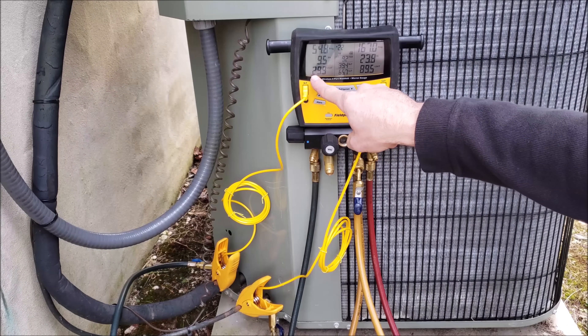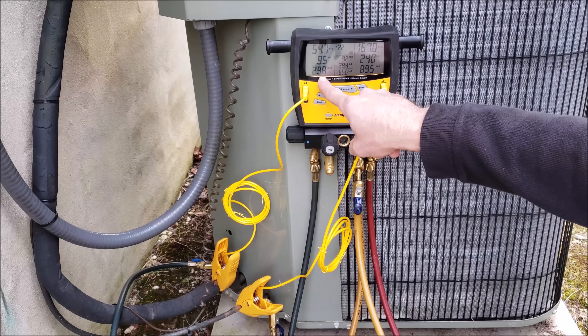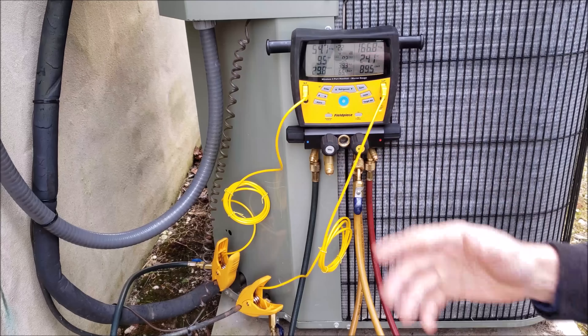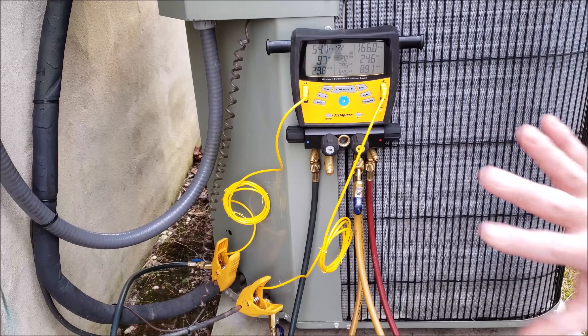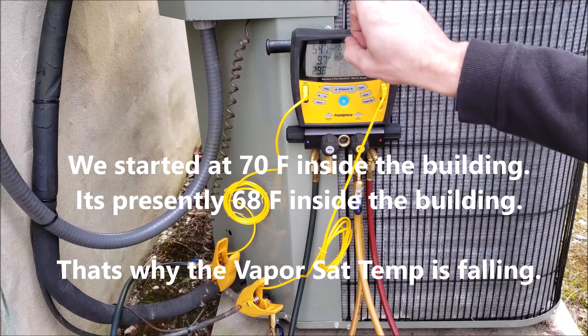We should be getting a little bit of frost right now on the evaporator coil. You really don't have a whole lot of time, especially if you started checking the refrigerant charge at only 68 degrees inside the building — that's just not enough heat to absorb. You almost have to have an auxiliary heat source in the building to bring the temperature up above 70 degrees, preferably up to 72 or 74 degrees inside before checking the charge this way with a charging jacket.